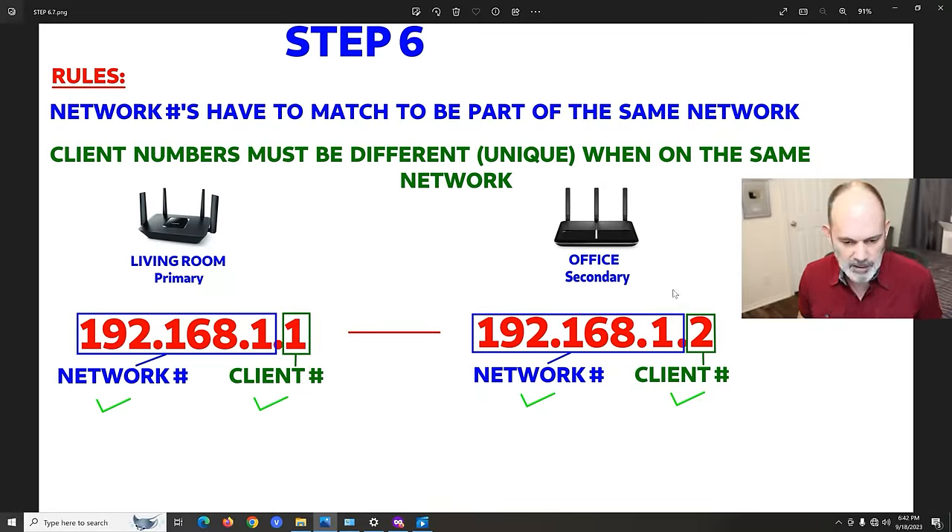We've determined the correct IP address — 192.168.1.2 — and we're going to put that into the secondary router now. Let's go to Step 7.